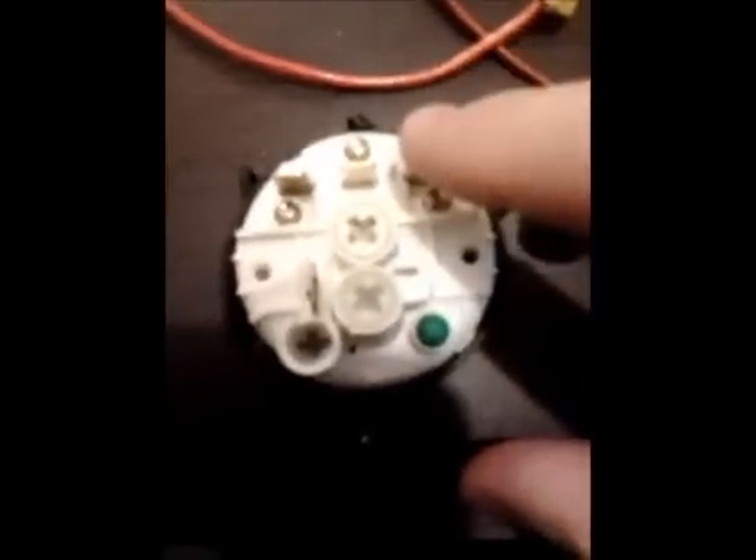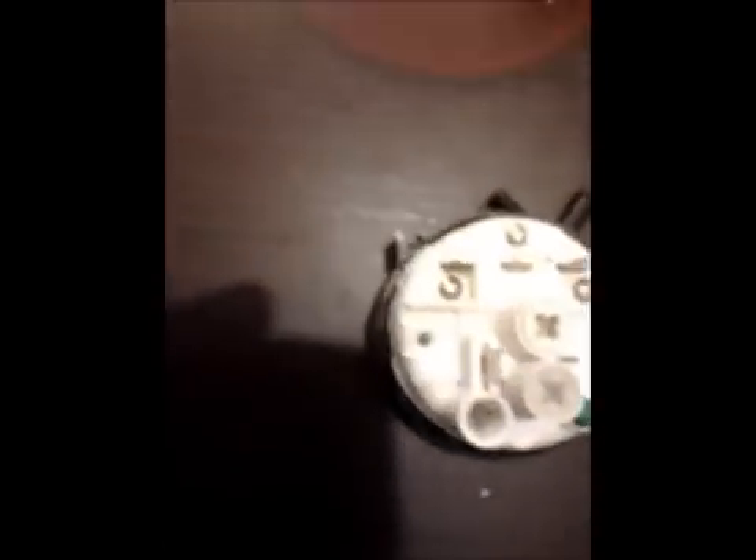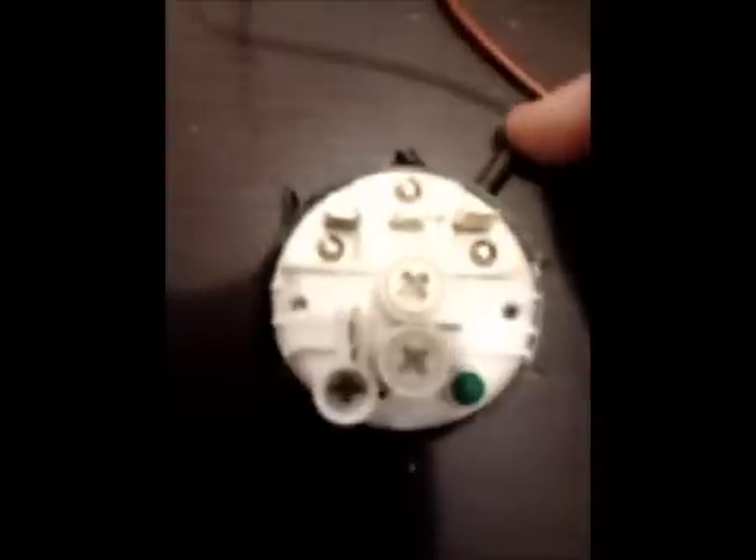I have here a multimeter. I put it on continuity check — it beeps where there is continuity. I'm going to check this contact and the middle contact, and then another check with the middle contact and the left contact. One of them should be in short circuit and the other not. And when I blow air here, it inverts the condition of both of them — so the first one that was short circuit will become open circuit, and the other one will become short circuit. You can hear the sound — it's in short circuit. Now connect to the other — no sound.